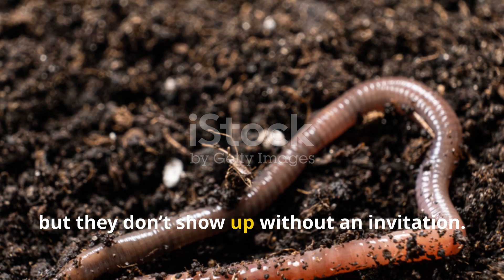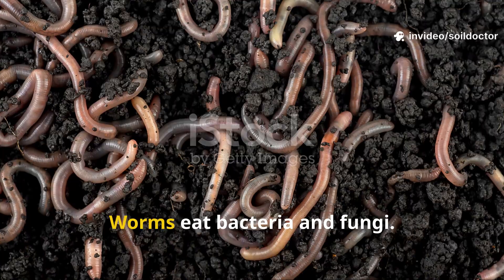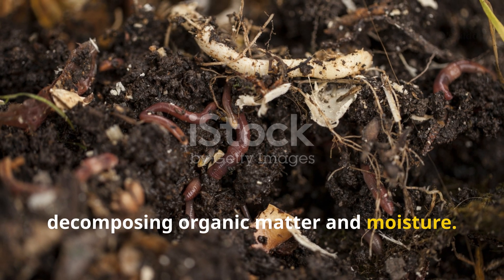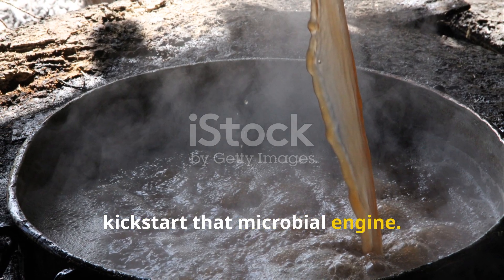Earthworms are nature's tillers, but they don't show up without an invitation — and that invitation is microbial life. Worms eat bacteria and fungi. They seek out environments rich in decomposing organic matter and moisture. That's what molasses and compost do: they kick-start that microbial engine.